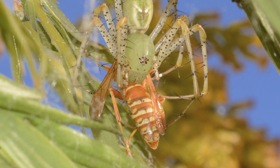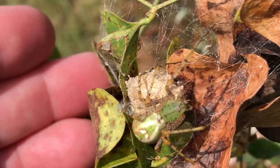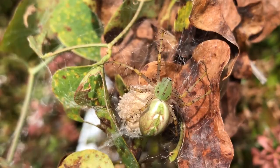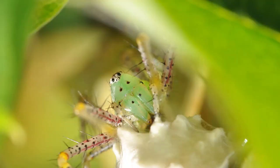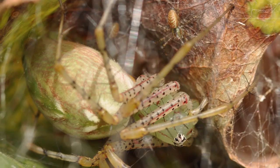Their range also extends well down into Mexico. Female green lynx spiders lay eggs in a silken sac, which is attached to vegetation such as leaves or tall reedy grasses. The spiderlings hatch inside the sac after about two weeks, but remain inside until they are fully developed, about a week later. The mother spider aggressively guards her egg sacs until the spiderlings hatch. Once they leave the sac, they immediately begin hunting for tiny insects.